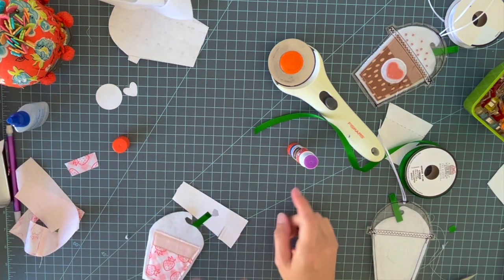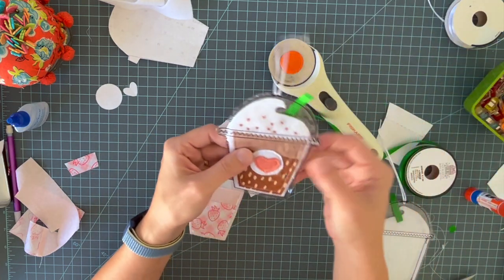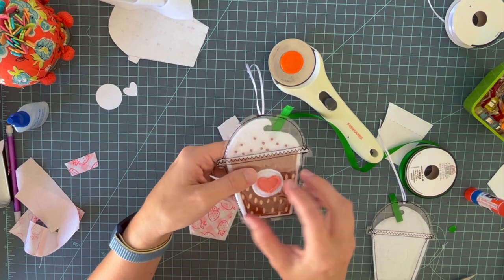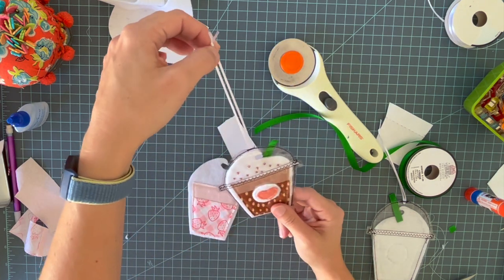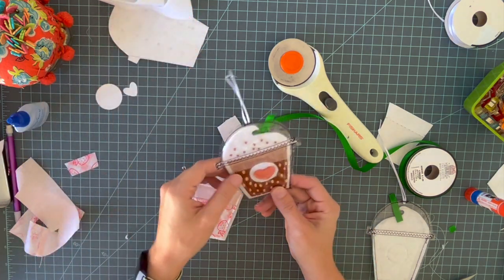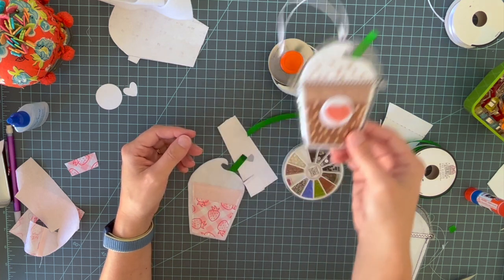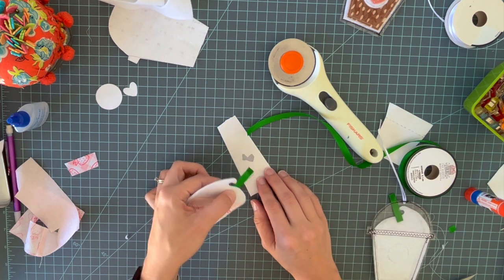Now is the time you would want to hand sew on some beads. Use white thread because your thread will show on the back. You don't want to knot off after every bead — just string them together on the back and you really can't see it. When you hang an ornament on a Christmas tree it turns around, so you want the back to blend in. If you do add some seed beads, just string them along — it only takes a minute and it makes it look really cute.